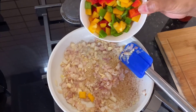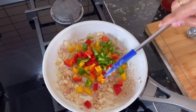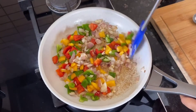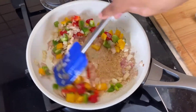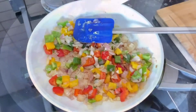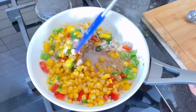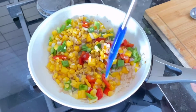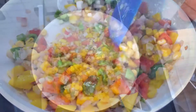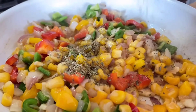Once the onion turns pink, add one and a half cups of small diced bell peppers, followed by one-third cup of boiled sweet corns. Sauté them for a couple of minutes, then add oregano and chili flakes.